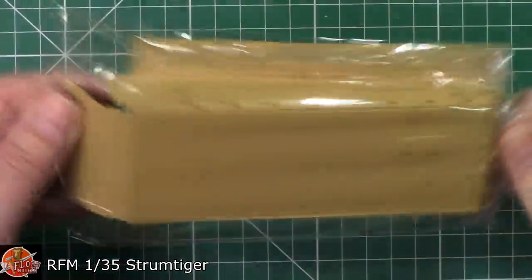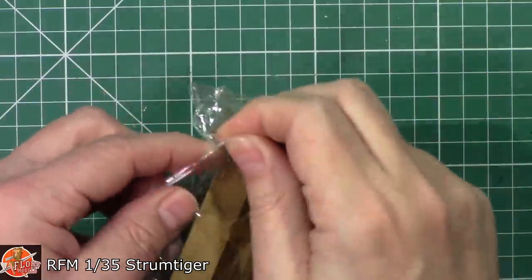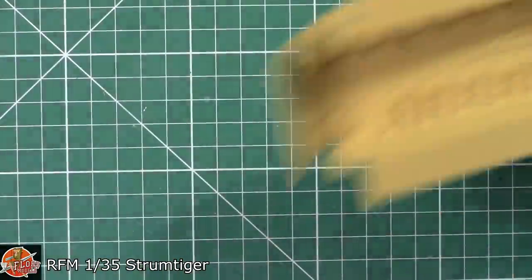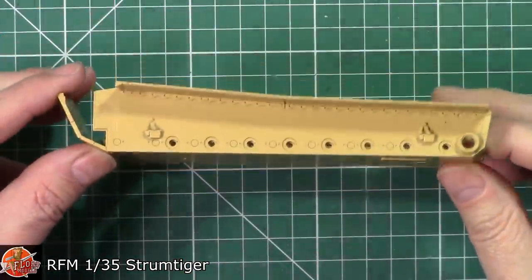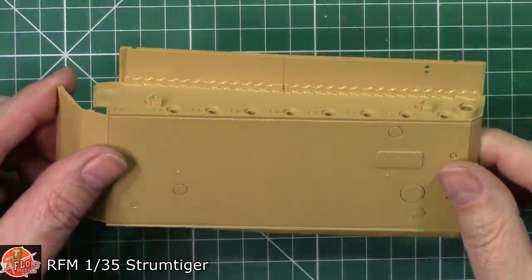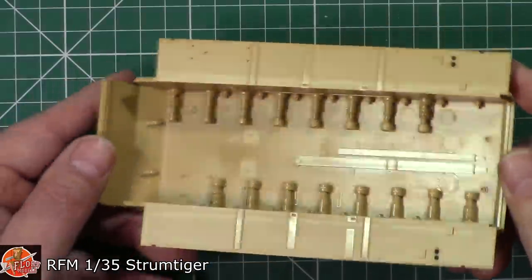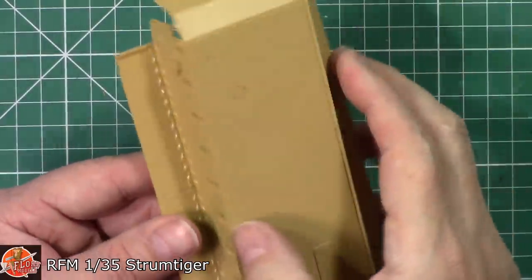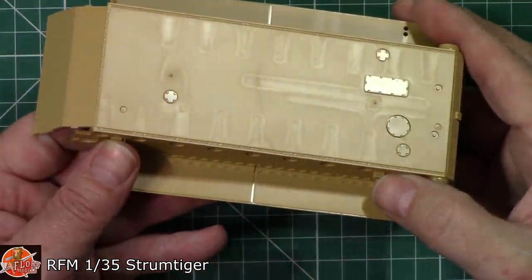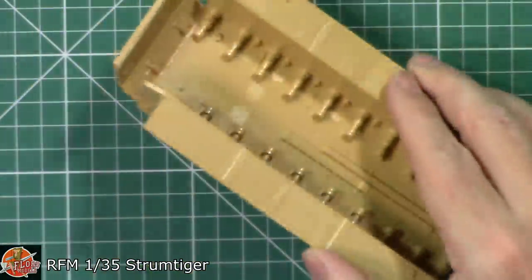Moving to the lower hull - it's a chunky, solid piece of plastic. There are some small mould marks but the detailing is excellent. On the inside, the torsion bar suspension fits beautifully. Round on the front, the weld beading is very nicely done, running all the way down and catching nicely in the light. You've got escape hatches underneath as well. It is a proper solid piece - there's no bending it whatsoever.